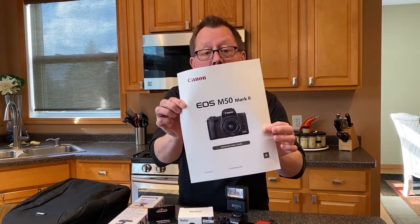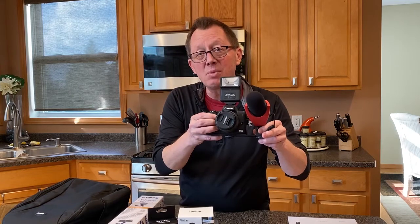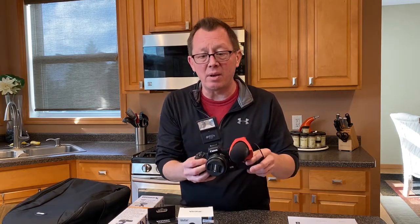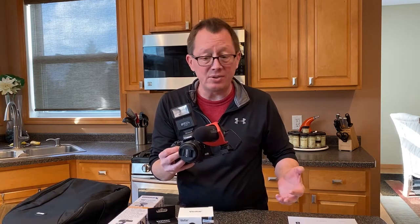Hey guys, welcome back to What Al Cooks. I am so excited. You know what I just got shipped to me today from that big A place — Amazonia, won't really say who it really was — an EOS M50 Mark II Canon, considered one of the best vlogging cameras you can get. And what I'm really excited about was the bundle that it came with. Basically everything I need to do really great 4K videos for you guys as I'm starting this journey on YouTube.